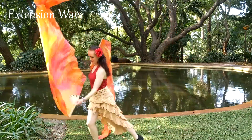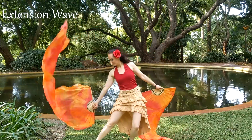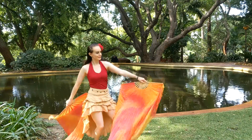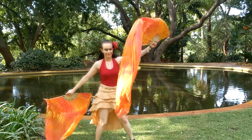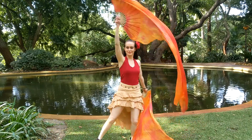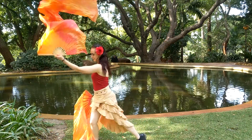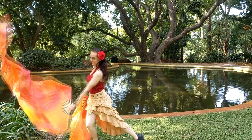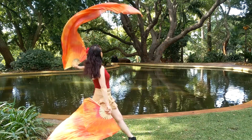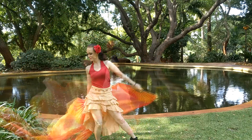This next move is one of my favourites — it is an extension wave. Starting in the wheel plane, bring your right arm over the top and down and then your left arm, then bring your left arm back and then your right arm back. In slow motion with your frame leading, go over the top and bring your right fan to your right leg. Then do a flip at the top with your left fan and bring your left fan to the side. Continue, go backwards — now we're facing a wheel plane with the left arm and then the right arm will follow.